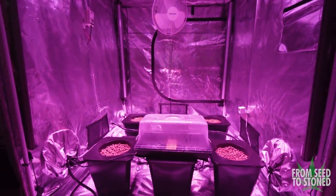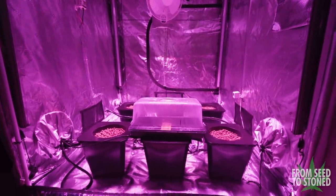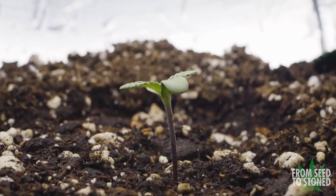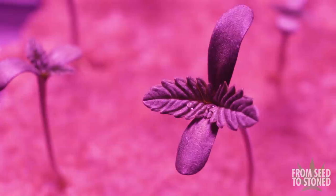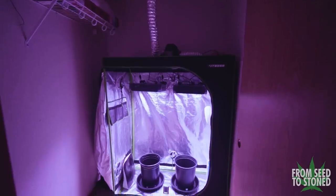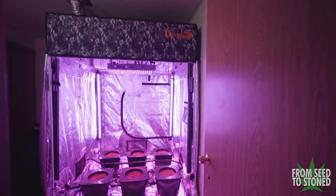What is up guys, From Seed to Stone here. In this episode I'll be showing you how to start an indoor cannabis grow. I'll cover three different methods of germination which range from simple to advanced, and I'll start all three of our grows: the hundred dollar space bucket, the mid-range tent, and finally the 10K advanced build.